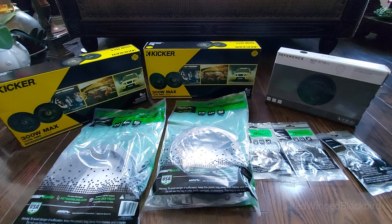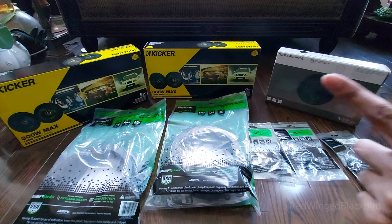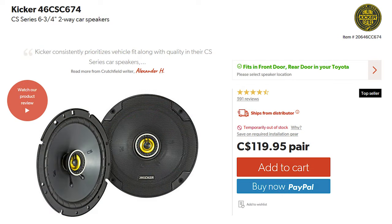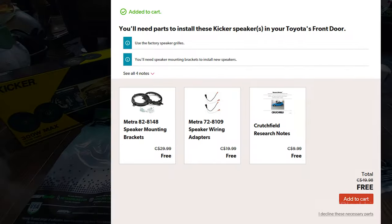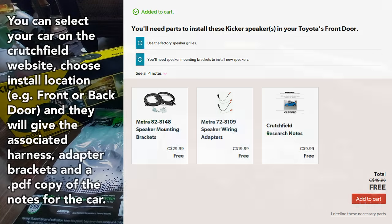The speakers here are the Kicker CSC67s — six and three-quarter inches. If you got the six and a half inch ones, I think there's a little more installation complexity. I found this size would mean a lot less DIY work. They're apparently very well reviewed on Crutchfield with lots of support online, so if you ever mess up, you'll get good support.